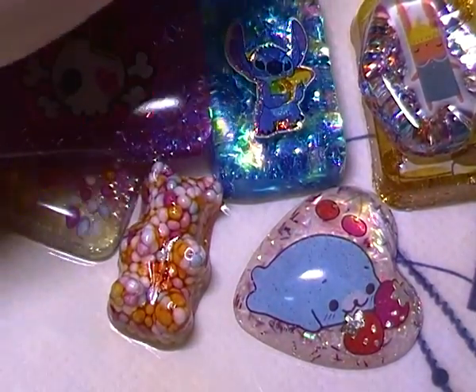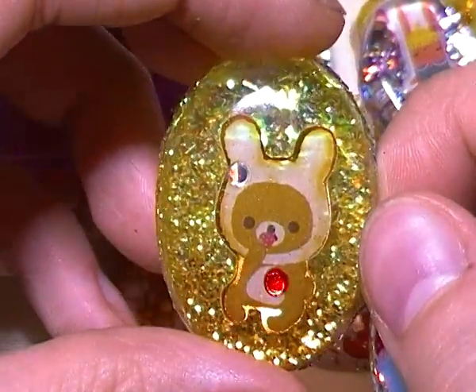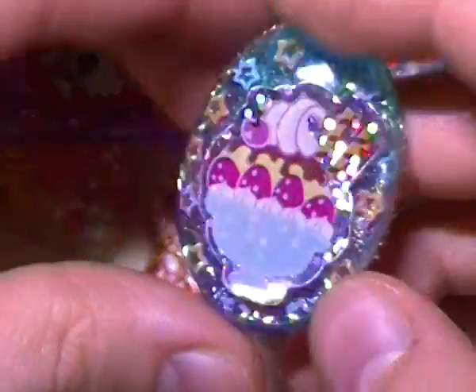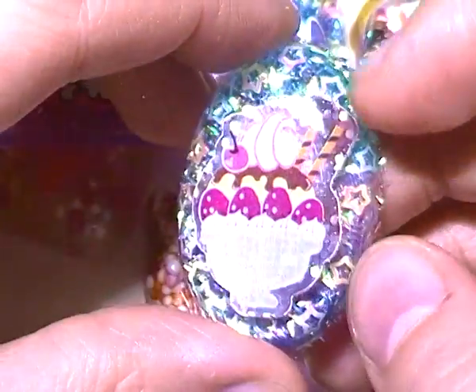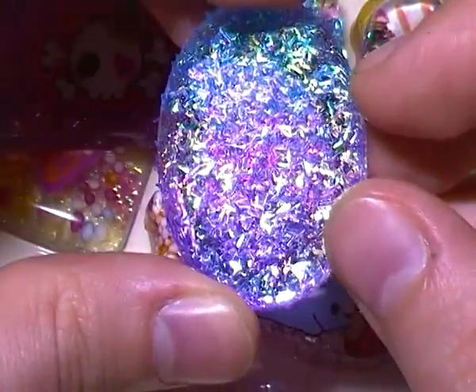The last two charms I made that I still have to dome over: one has Rilakkuma honey stickers with two kinds of yellow tinsel on the back and some goldish glitter mixed throughout. And then I also have this ice cream dessert sticker in this one with little heart confetti on the back and a blue to purple gradient with tinsel.